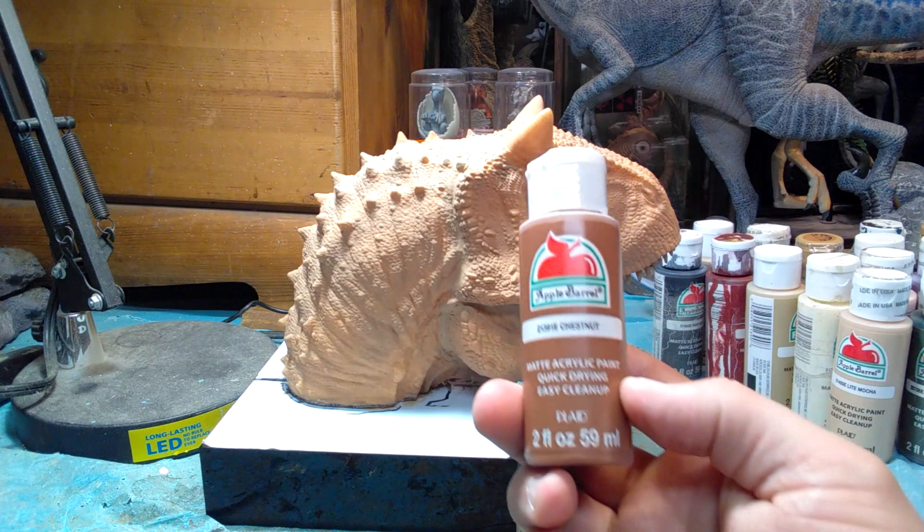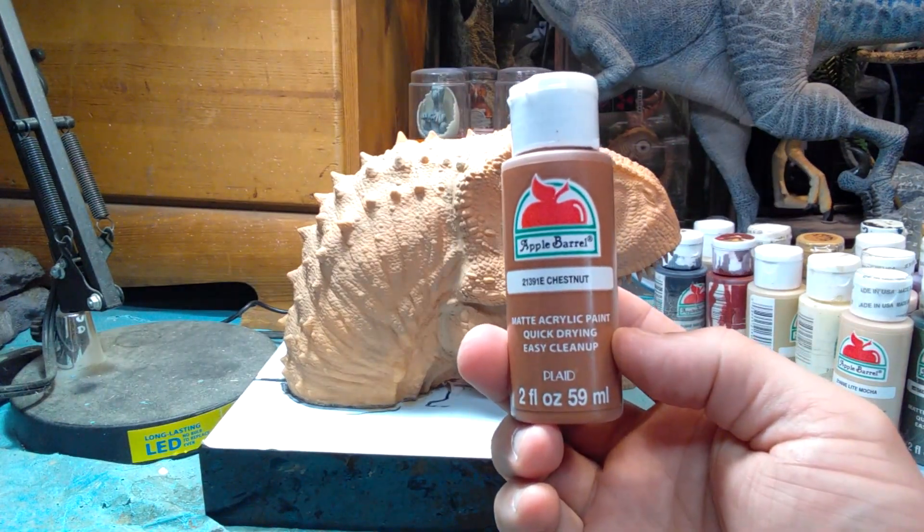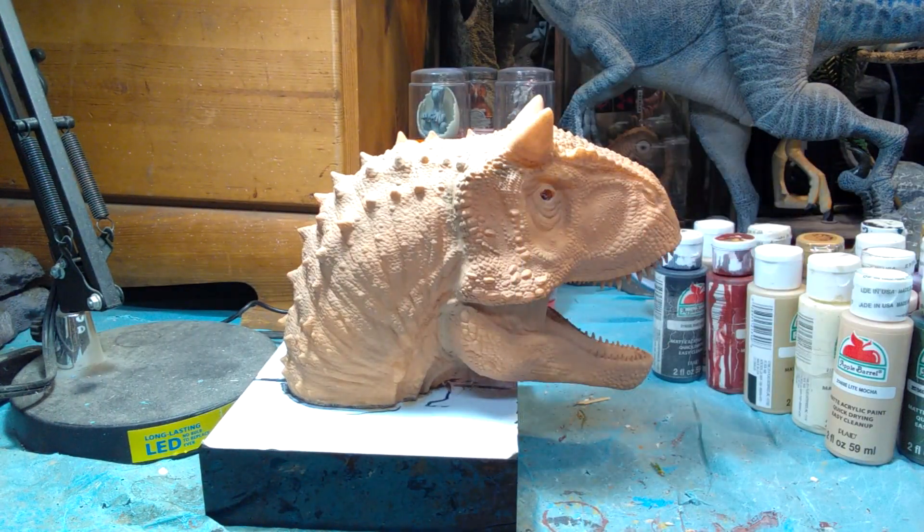The first color we're going to be using is chestnut, to begin giving it the brownish coloration that you see in Fallen Kingdom. I'm going to kind of try to go with the Jurassic World type coloration because I just really like that. I considered doing the Dominion kind of demon Carnotaurus look, but I just really love that color scheme, so let's go ahead and get started.